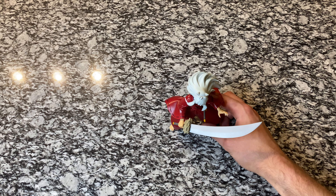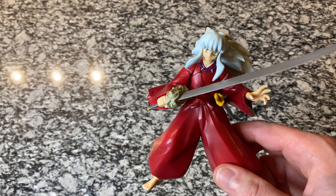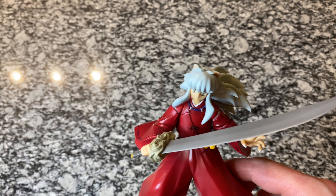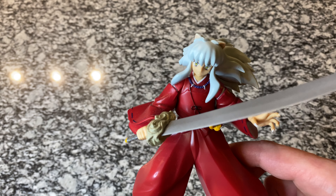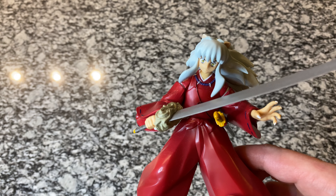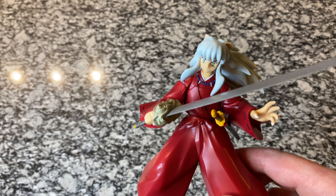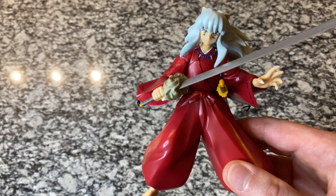Hey guys, welcome back to another video. The last three I've done have been kind of collection reviews of some Dragon Ball Z and Beyblades. Since I'm moving a lot of these figures around, I thought I would recap all the Inuyasha figures that we unboxed on the channel. I do have links for each one of these in the description below, so if you want to see the individual unboxing of any one of these videos, you can just check the description and follow the link.